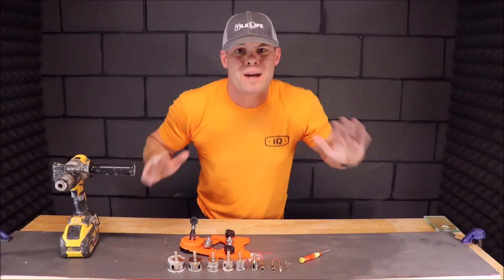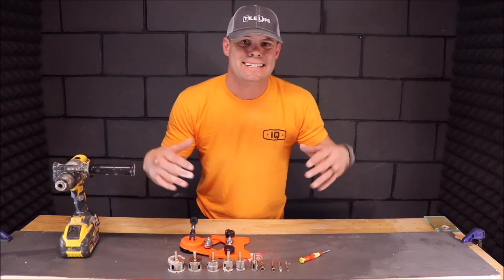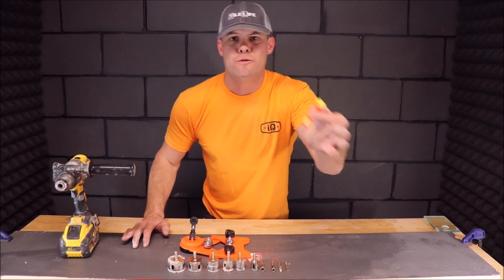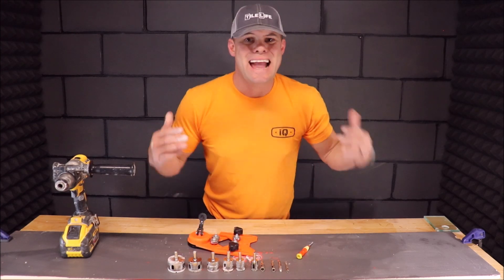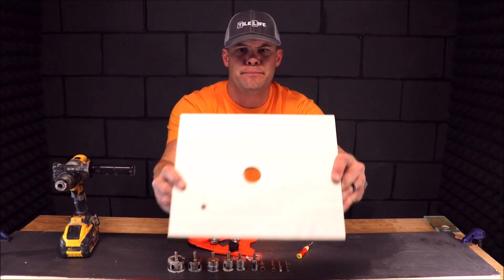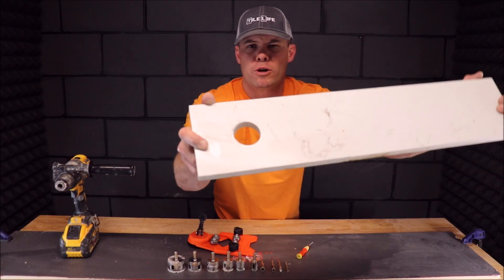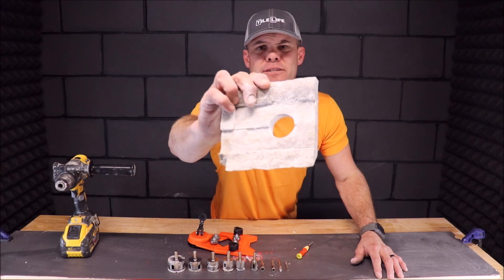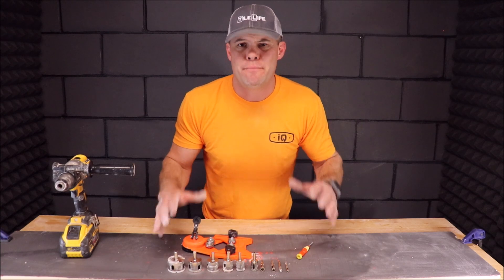Not bad at all. 30 bucks gets you 10 diamond hole saws, a removal screwdriver, and a guide. Cuts through anything you want it to — porcelain, wavy ceramic, glass, thick solid surface quartz, and quartz stacked stone. This is what you call bang for your buck — a good little kit for the money.